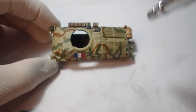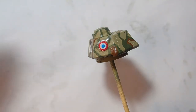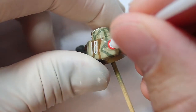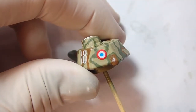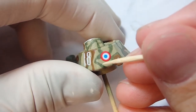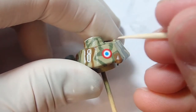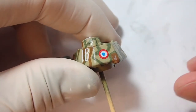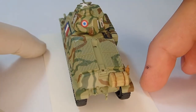Now I apply a satin varnish top coat, just preparing for the next weathering phase and for applying decals. As you can see here I'm applying the roundel for recognition on the back of the turret. I apply Mr. Mark Setter to the model beforehand and then place the decal, using a cotton swab to wick away excess and push it into position. You can also use a toothpick to get the exact positioning you want. Be careful when you press it in and make sure it's exactly where you want it — otherwise you may end up having to rip off the decal and replace it or mask off the area.